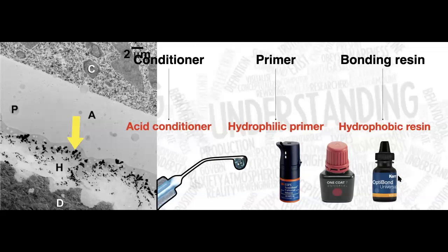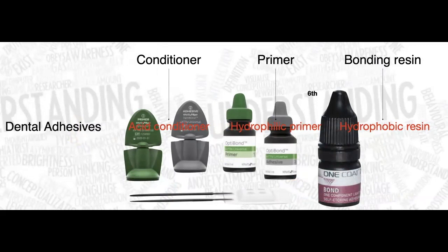Systems like Scotchbond Universal, One Coat 7 Universal from Coltene, or Optibond Universal from Kerr are all universal dental adhesive systems. They have the capability to etch enamel and dentin using the phosphoric ester they contain, so you technically don't need separate phosphoric acid. But the question is: is that better than what we're used to doing? I'll show you some evidence toward the end.